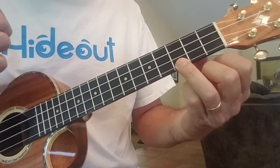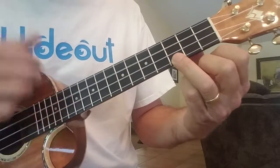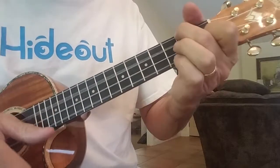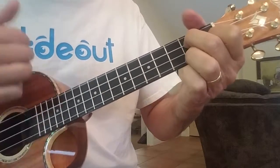And now I'll play the chords with it a little bit slower. So it goes like this. Down, up, down, up. One more time.